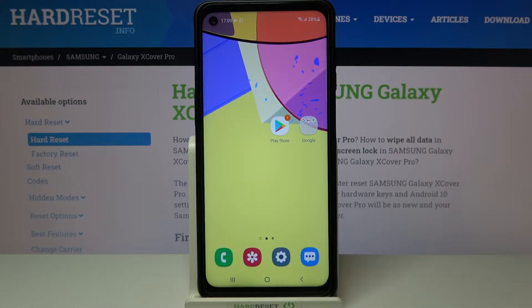Hi everyone, here we've got Samsung Galaxy XCover Pro and let me share with you how to clear credentials on this device.